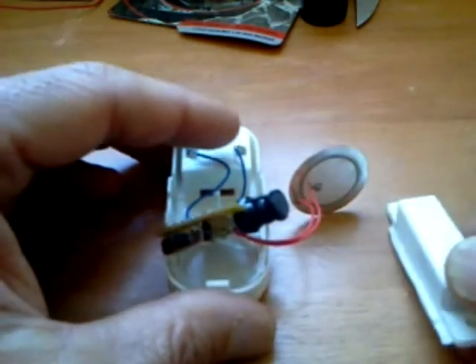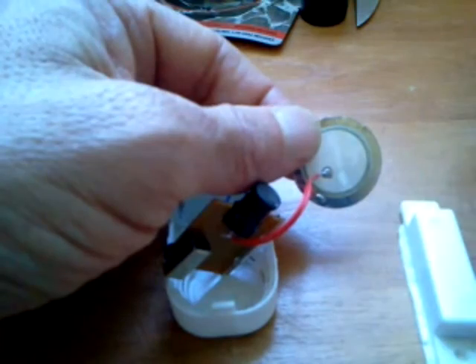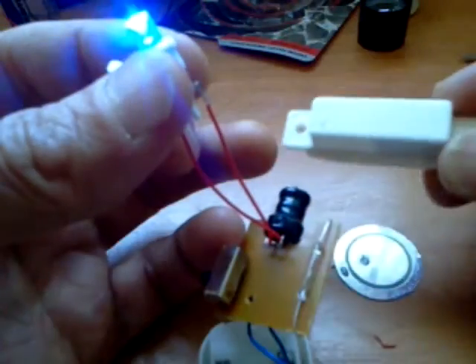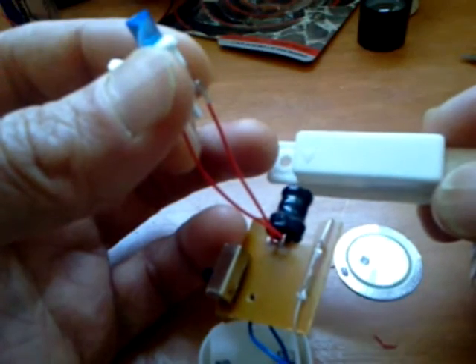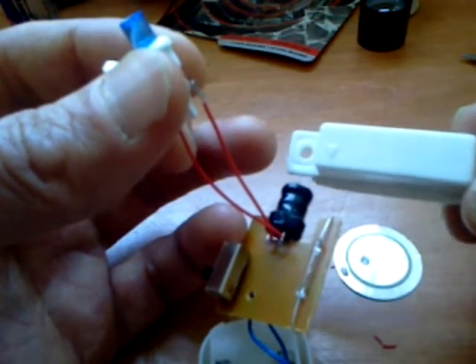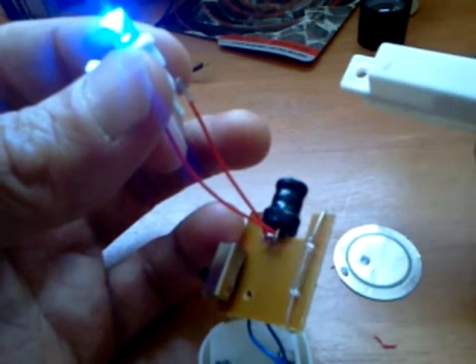I thought it would be fun to disassemble the speaker and see if we can attach a blue LED light to make a light motion detector — triggering the blue LED, like a cool night light. Automatic sensor.